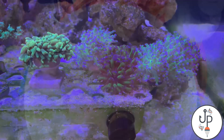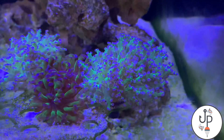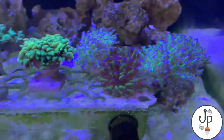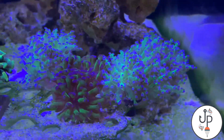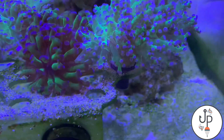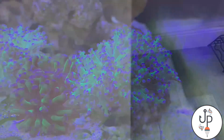This three-headed frogspawn — I'm gonna go and trade it with the guy and show you guys what we end up getting. Here's how it looks, and look how everything else is doing. It's been here for a while, like a week or more, and both frags are doing good — the one on the left and the one on the right. So I will be trading off this three-headed frogspawn.